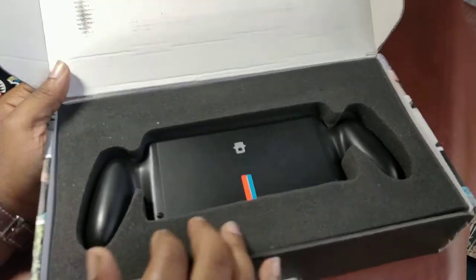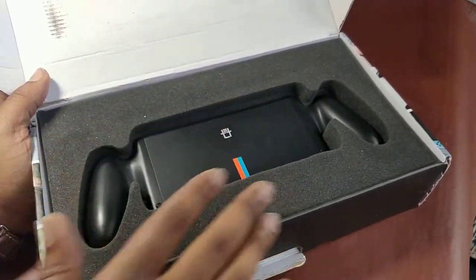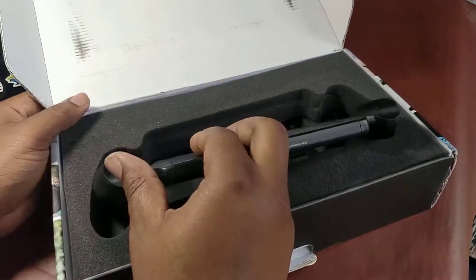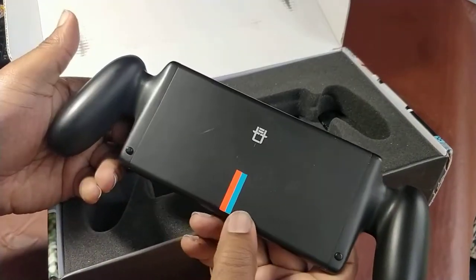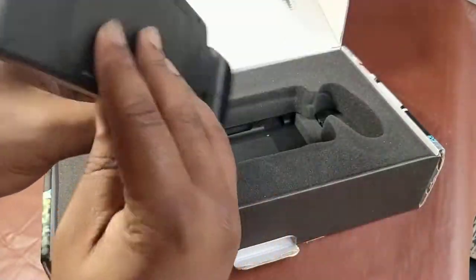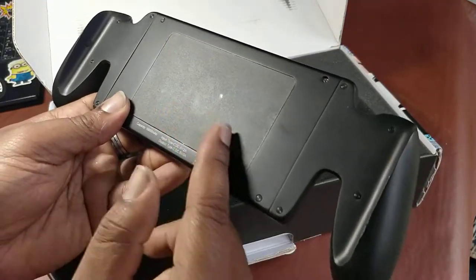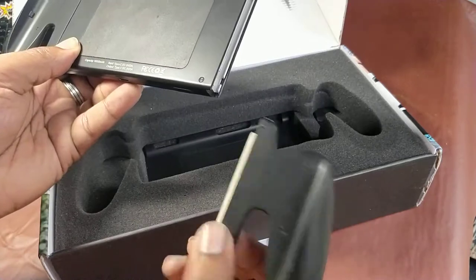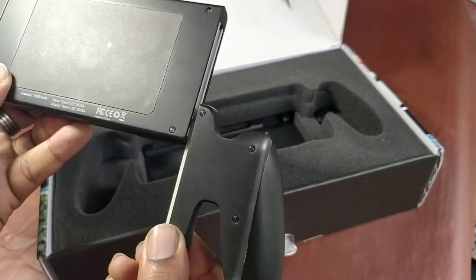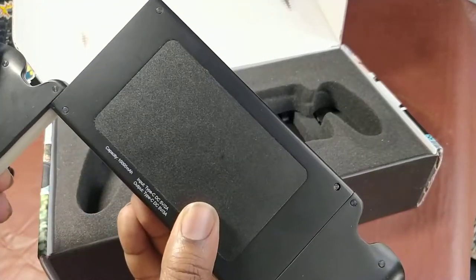Look at the foam — I get excited when I see all this foam, it's looking like some MI6, FBI thing. Anyway, logo on the back looking clean. This is the back of the thing, this is the front, and this is the magnet section. You can remove these if you want — they're quite lightweight, no heavier than the Joy-Con grips that come with the Nintendo Switch.